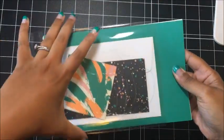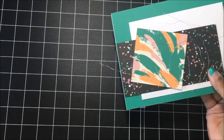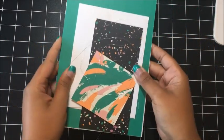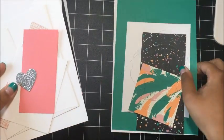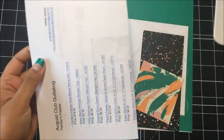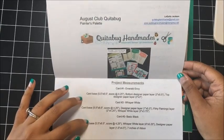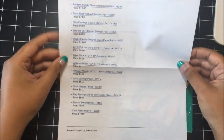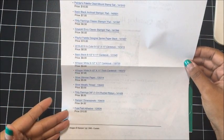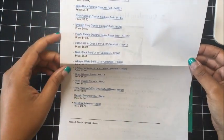I have laid everything out really neatly in your kit. I have already separated all the pieces for the cards, I've even included the envelopes. At the back of your kit you will find a white sheet — I have included a full color PDF with all of the measurements for the projects so that if you want to make them again you have all of the measurements there. On the back you have a list of all of the supplies that I used, so if you want to order more supplies to make more of these, everything is listed out.